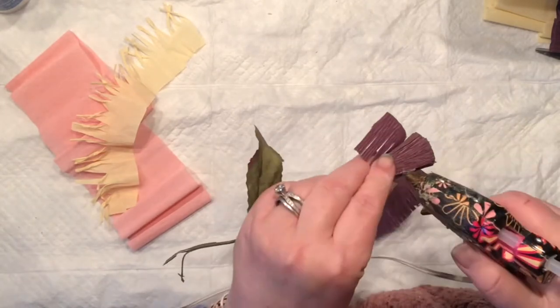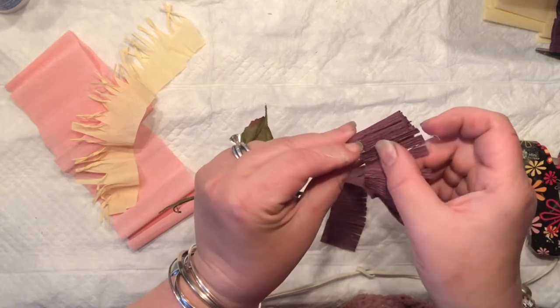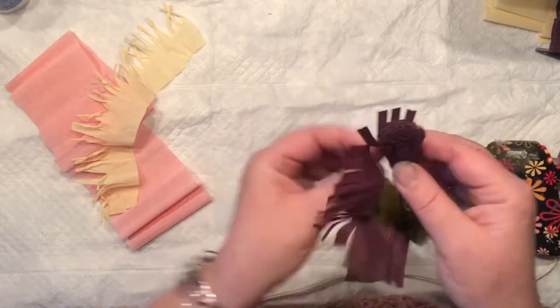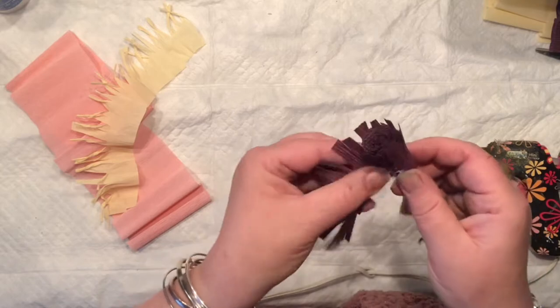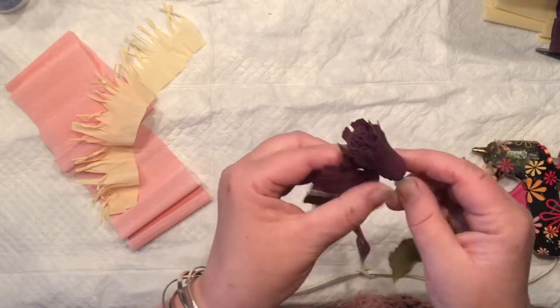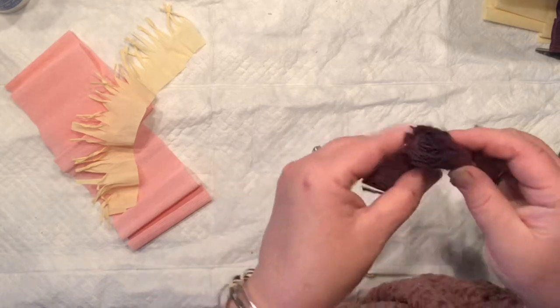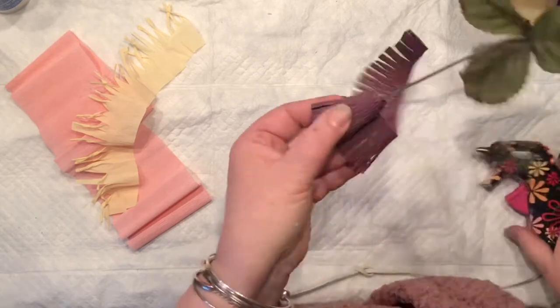Now we're going to take the second piece — the same width — but we are going to install it slightly higher. You do want to have that little step into the center of the flower. So again, all twirling, a little bit of hot glue, and you just twirl and stretch a little bit.